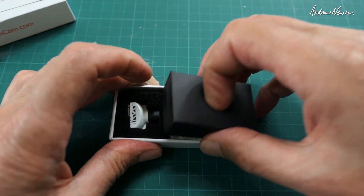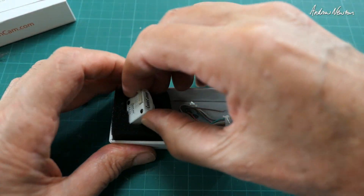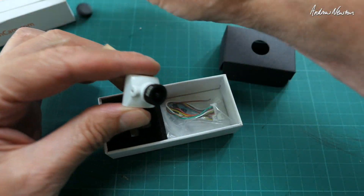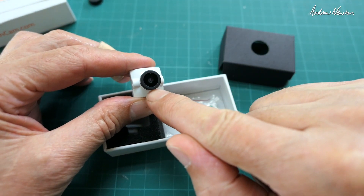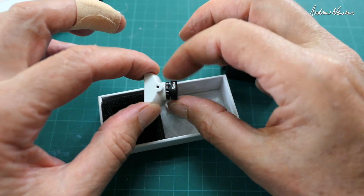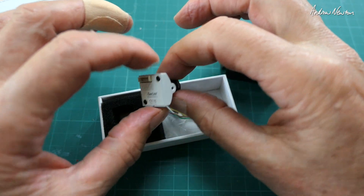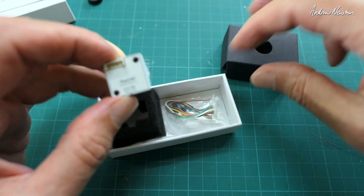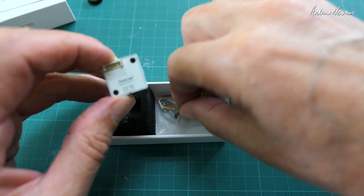It's a small lightweight camera designed for small quad racing. Little M8 lens. For my uses on fixed wing I prefer the big M12 lens, and the weight of the camera doesn't really worry me. So it's not really designed for my purposes.